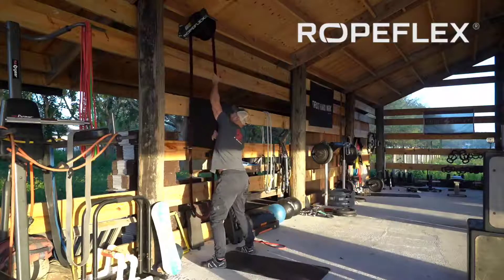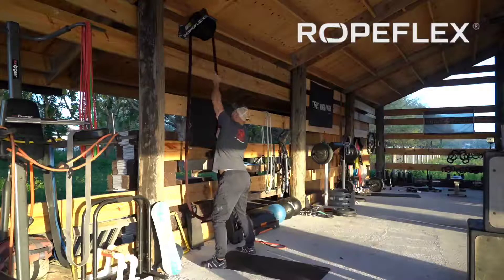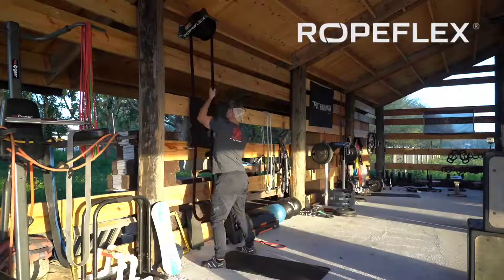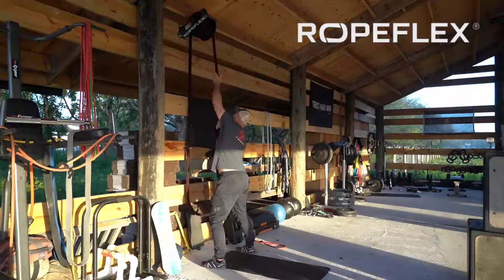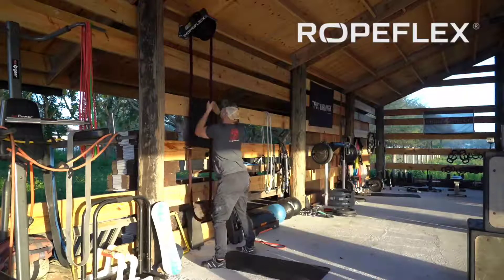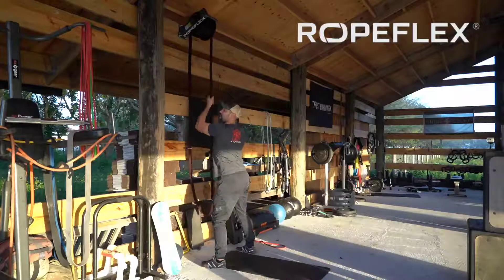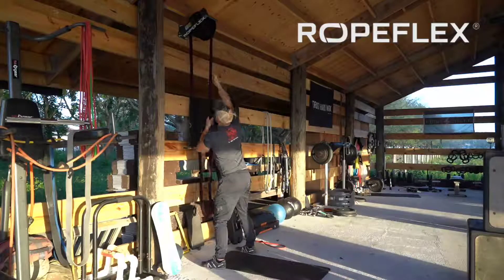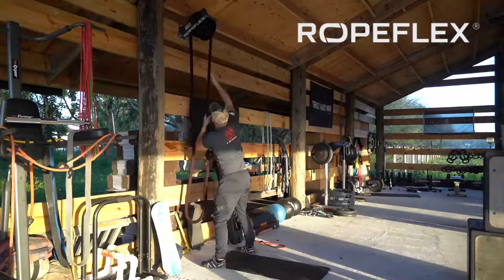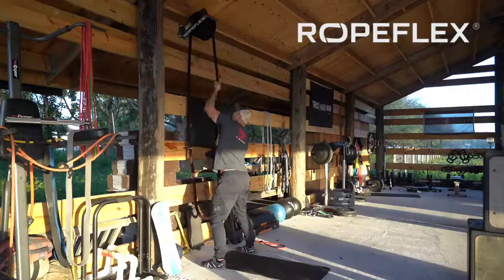We're going to do about 50 pulls here just to get the heart rate up a little bit and start increasing blood flow to those prime movers. This is a great simple exercise to create spinal movement and get that spinal engine going, create blood flow throughout those lateral sling muscles that tend to get tight and tired as we sit throughout the day. It's a great way to open all of that up, create space between your rib cage and your hip, and start to open up your posture.